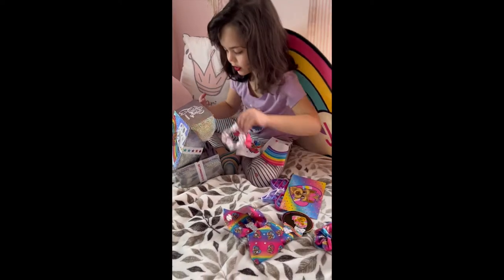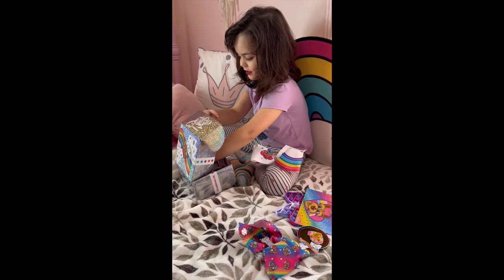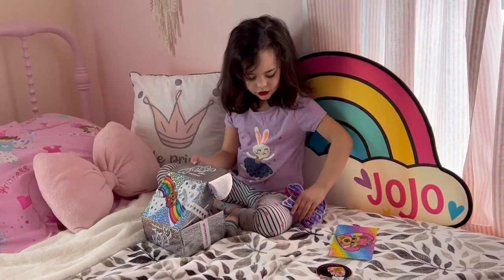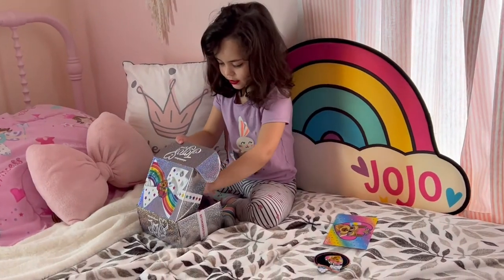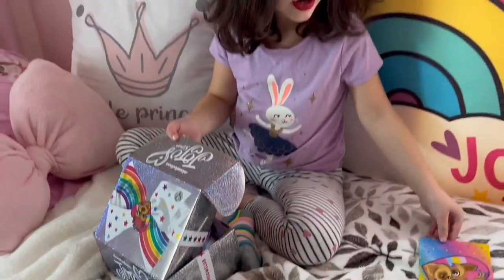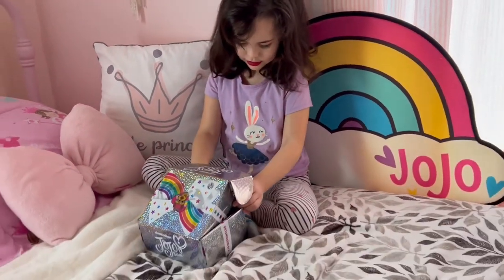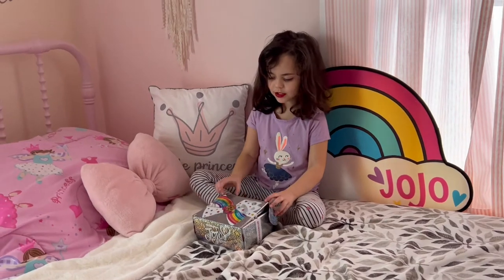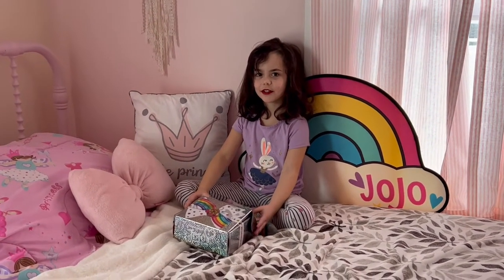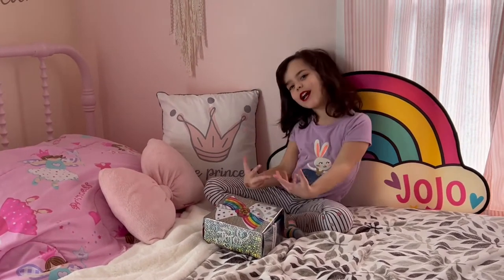So this is actually the box that we got last month, and I think that you have a surprise on the porch. Are you ready to go get your surprise on the porch? What do you think it is? I think it's a ladybug. I don't know about that! Okay guys, I'm gonna be back — I'm gonna go see what my surprise is. Bye!